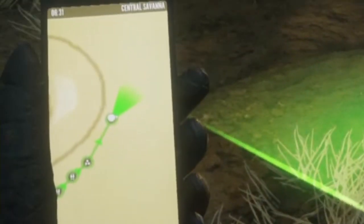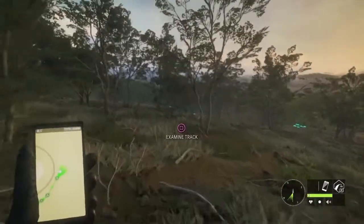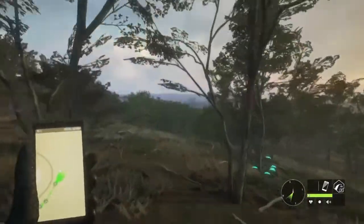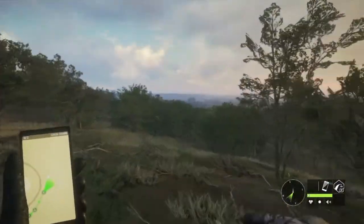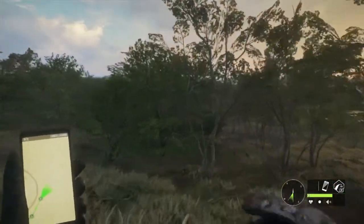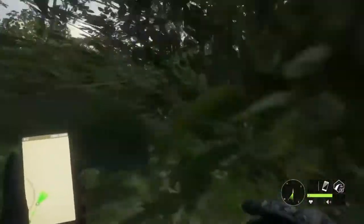We can see here I just added that track and it's showing me the direction the animal is going. Now, if we skip over a track and move on to the next one, you're going to see that it appears as a dotted line, because we didn't get the tracks in consecutive order.